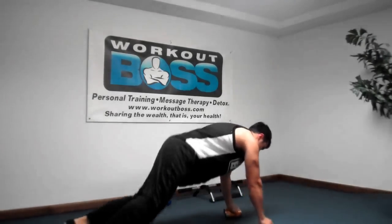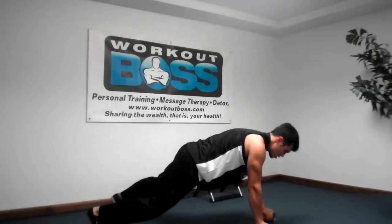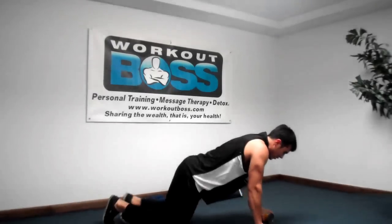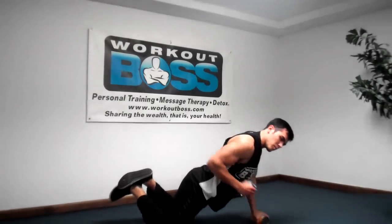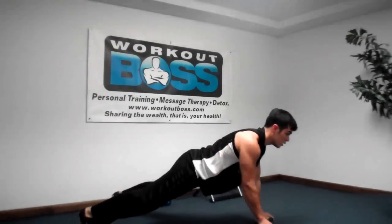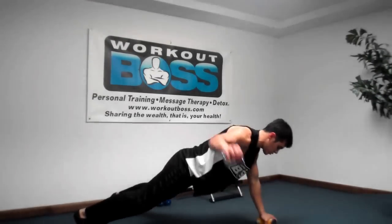I'm holding plank pose, and I'm going to row — row the beans. If you can't be on the balls of your feet, you can go on your knees. Keep your elbow along your rib cage.